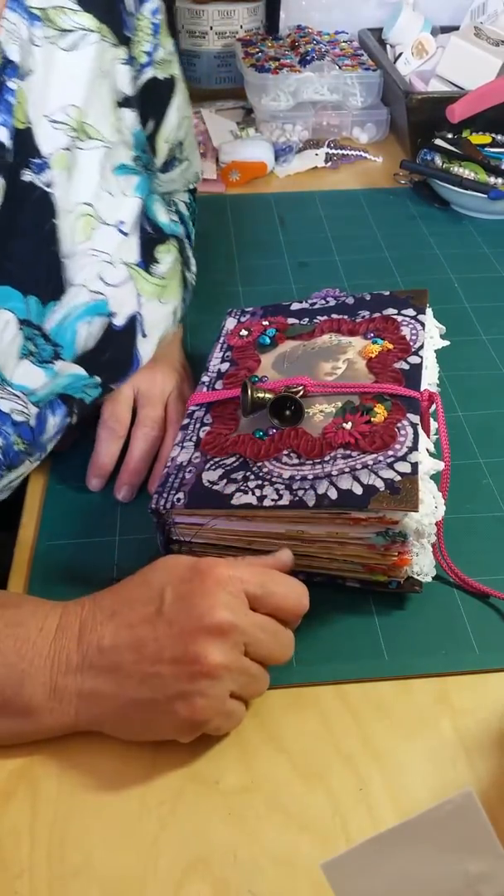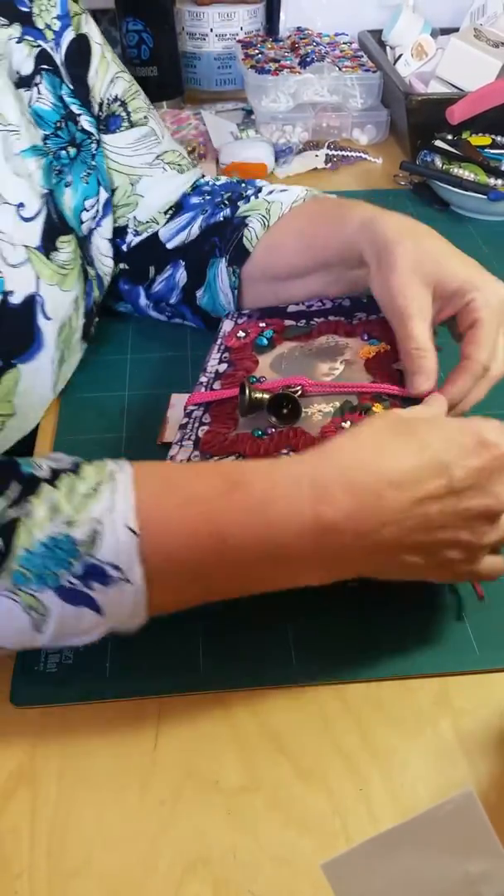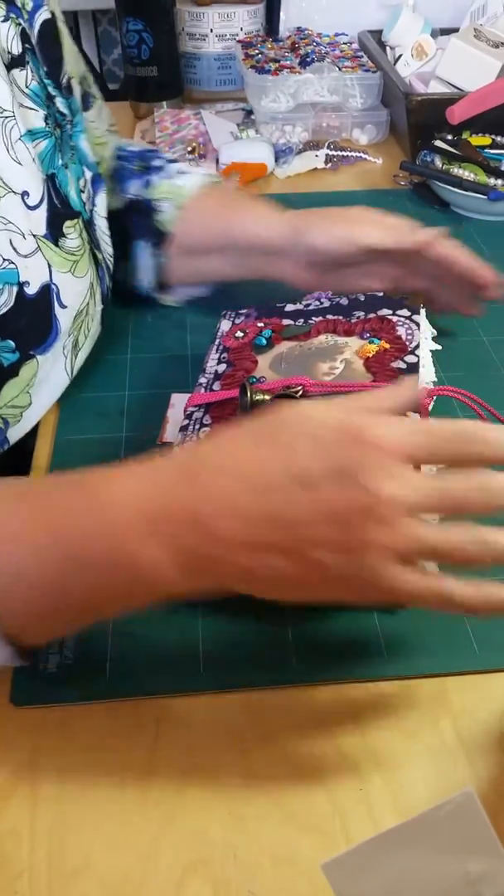Hi everybody, it's Pamela again. Today I'm trying to get caught up on all my videos and things that I wanted to share.